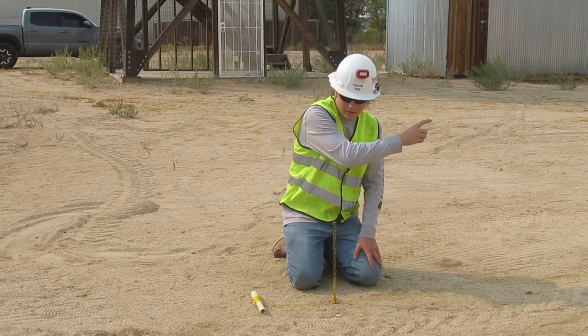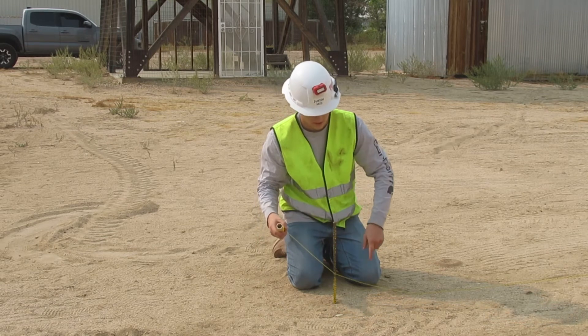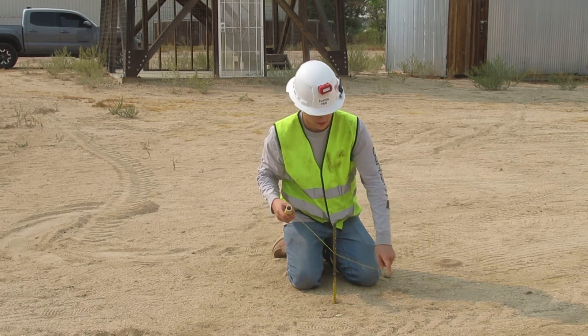My string is already secured on the other end. First, I'm going to take it, go around the stake once over the line, and around again under the line.